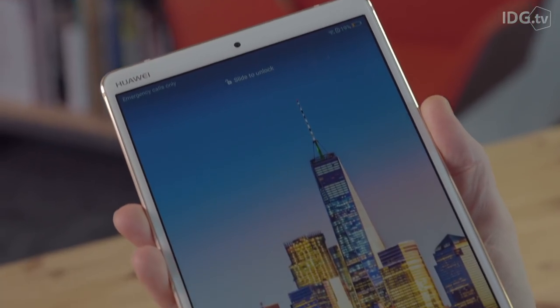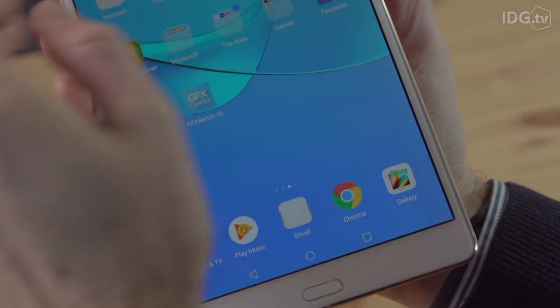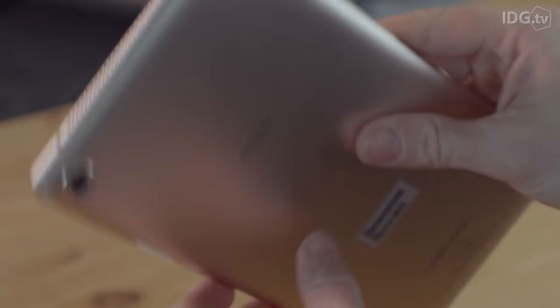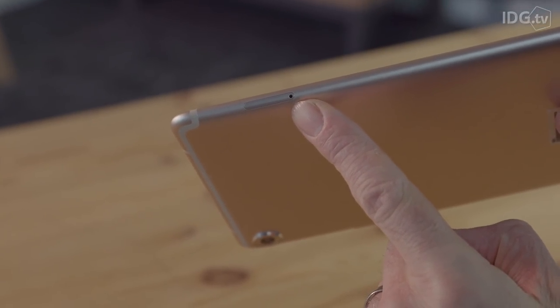It's a great quality screen though. Colours are vivid, viewing angles wide, and both brightness and contrast are very good. There's the option of an LTE version so you can pop in a data SIM and get online when out of WiFi range.